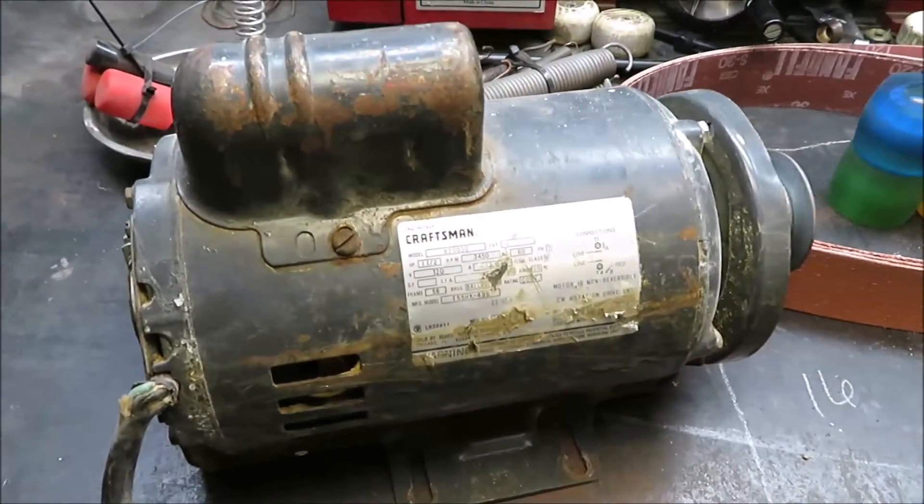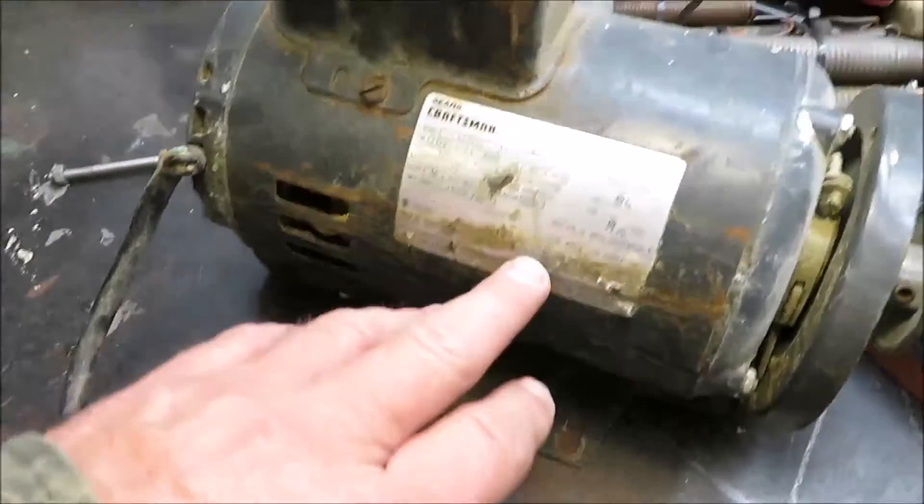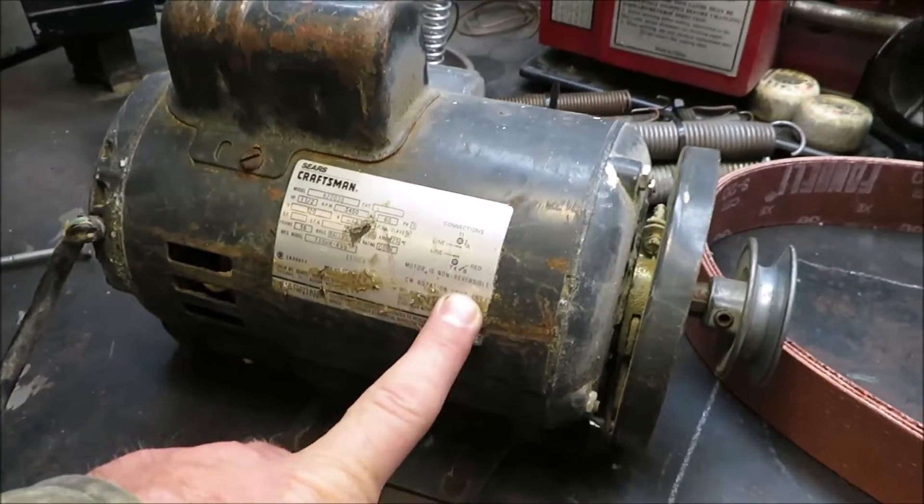The motor needs to be cleaned up a little bit, but that's not a problem. It's a one-and-a-half horsepower motor. It is a non-reversible motor, so I'm going to have to make sure I'm running it in the right direction the way I want to mount it.